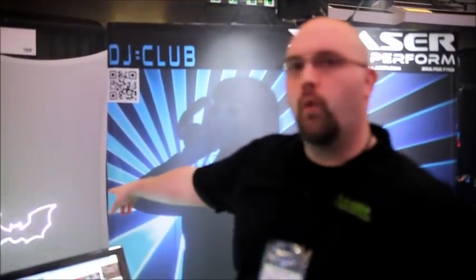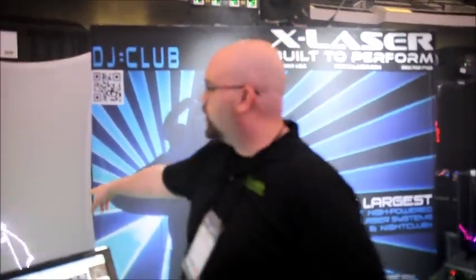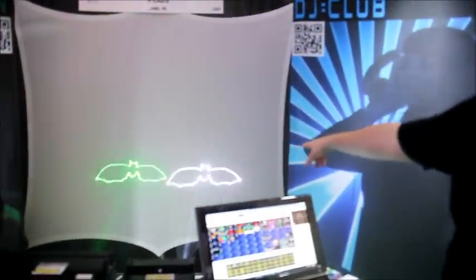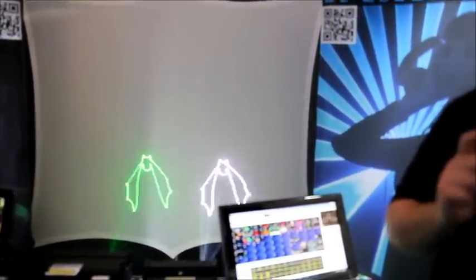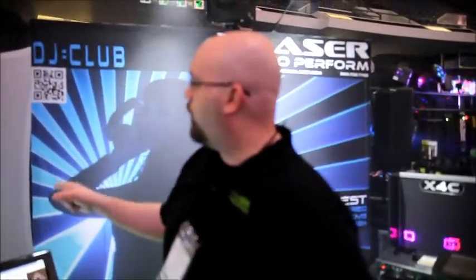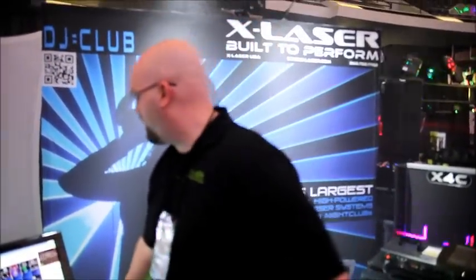First of all, an all new pattern set. Second, and much more importantly, we'll get the white on this guy. It's got an all new light engine — basically we took the entire optical train and pushed it down into one tiny, tiny unit that puts out a nice white laser beam. You get one of the best whites that you'll ever see out of a high-powered laser and great colors.